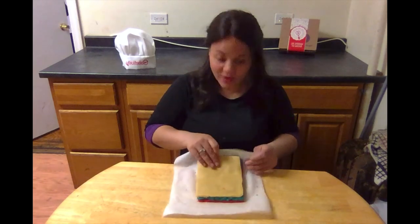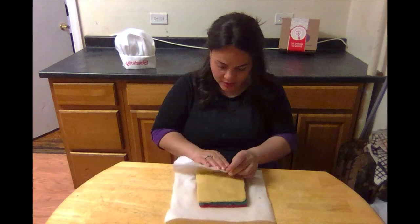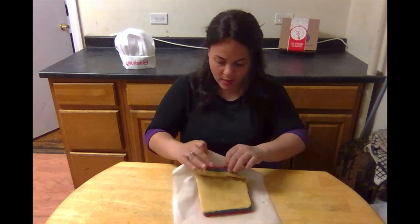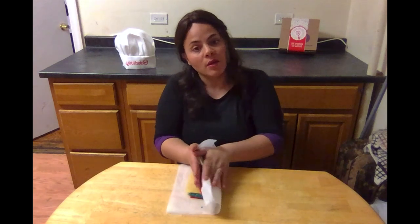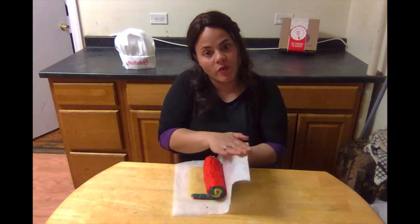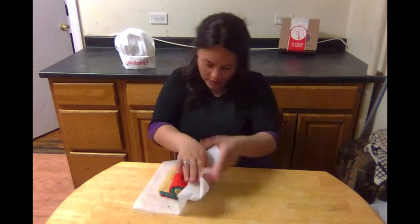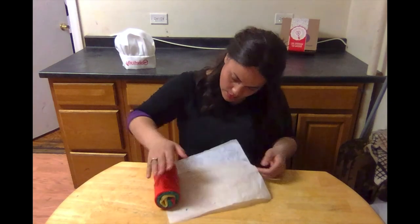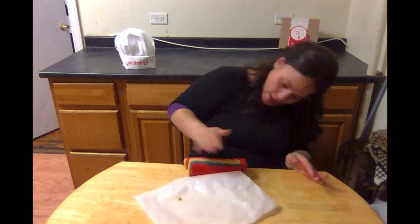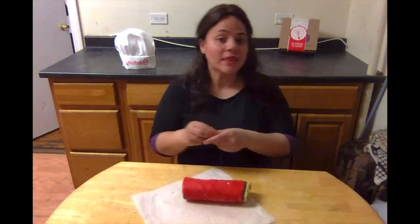Okay, this is the fun part — you get to roll it! Take your cookie dough and using the parchment paper, gently roll it up. You can see a pinwheel forming in the middle as you roll. Keep rolling until you have a log shape like so, then smooth it out.